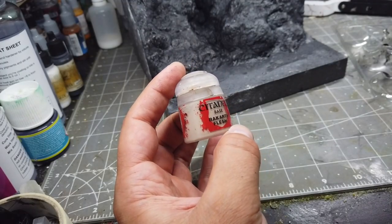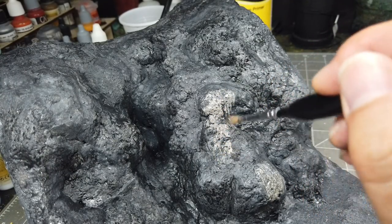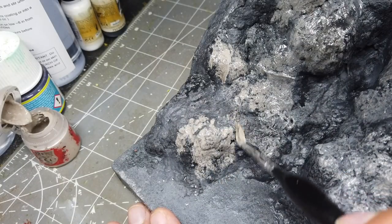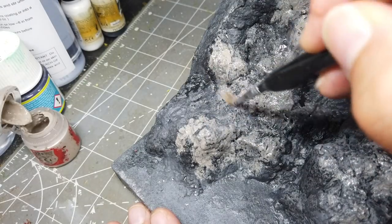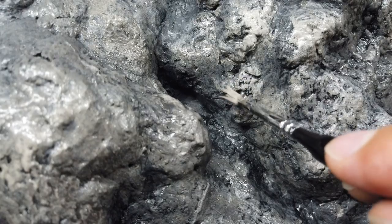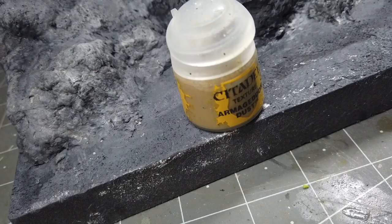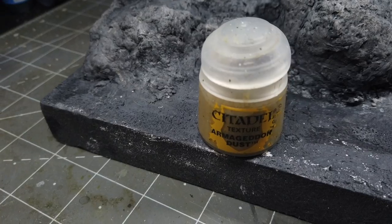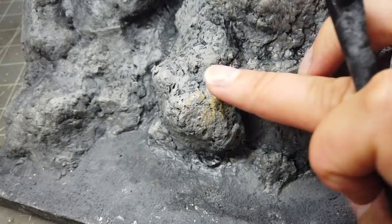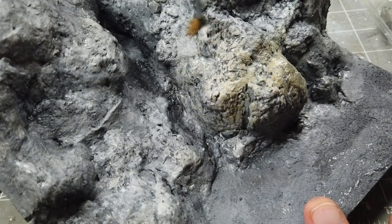The first highlight layer is going to be Rakarth Flesh from Citadel, which I'm going to apply in a heavy dry brush fashion. And for some added texture and a further highlight, I'm going to be using Armageddon Dust, again by Citadel, and this I'll use fairly sparingly - just a light dusting, appropriately enough.